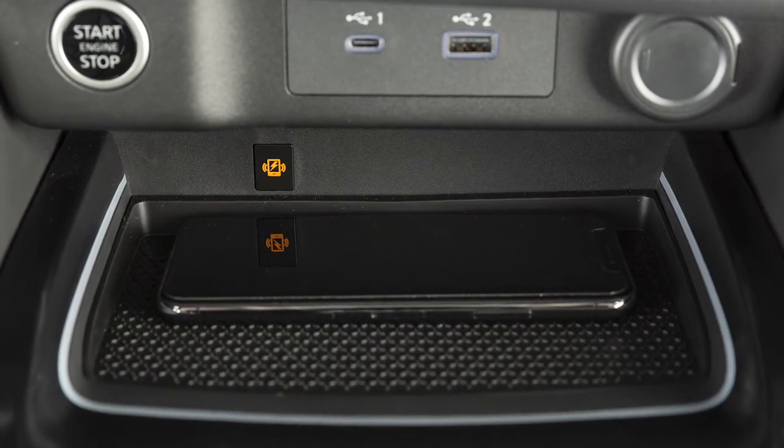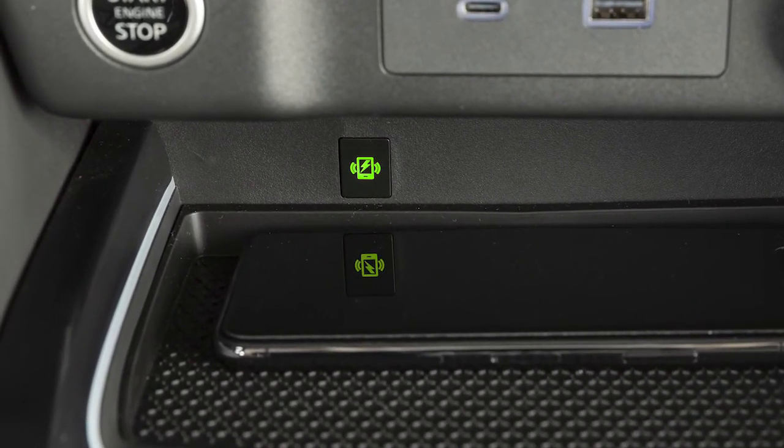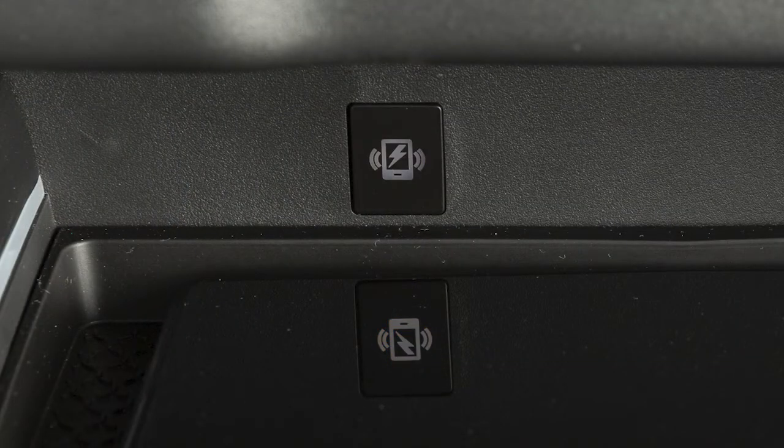This indicator will illuminate orange while your phone is charging, and green when charging is complete. If a malfunction occurs, it will blink orange for 8 seconds, then turn off.